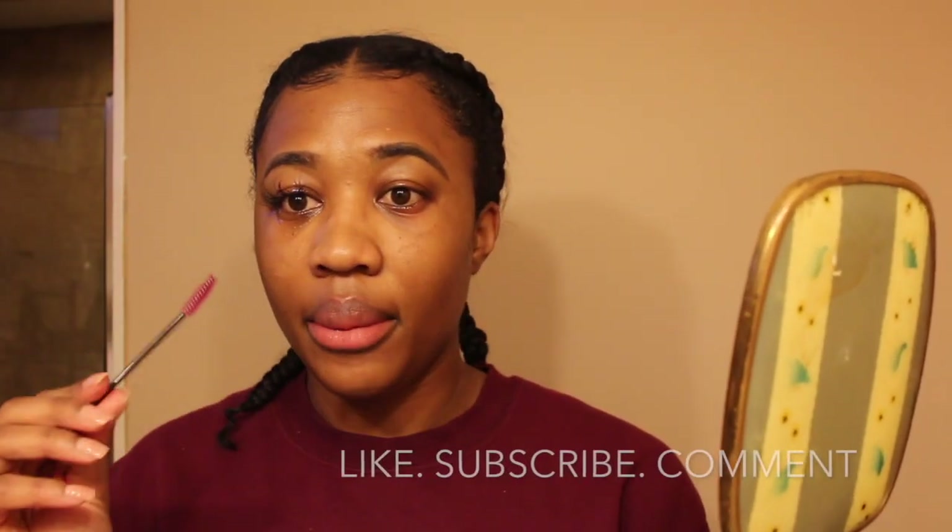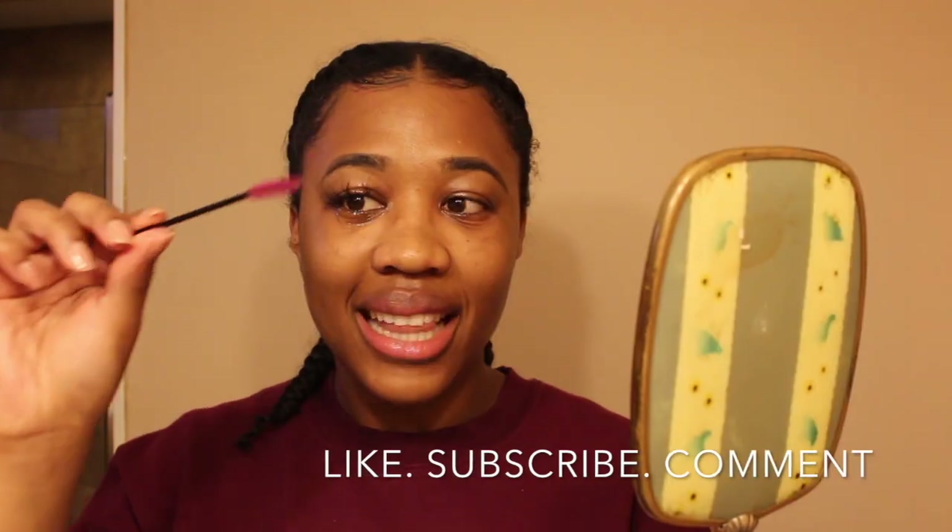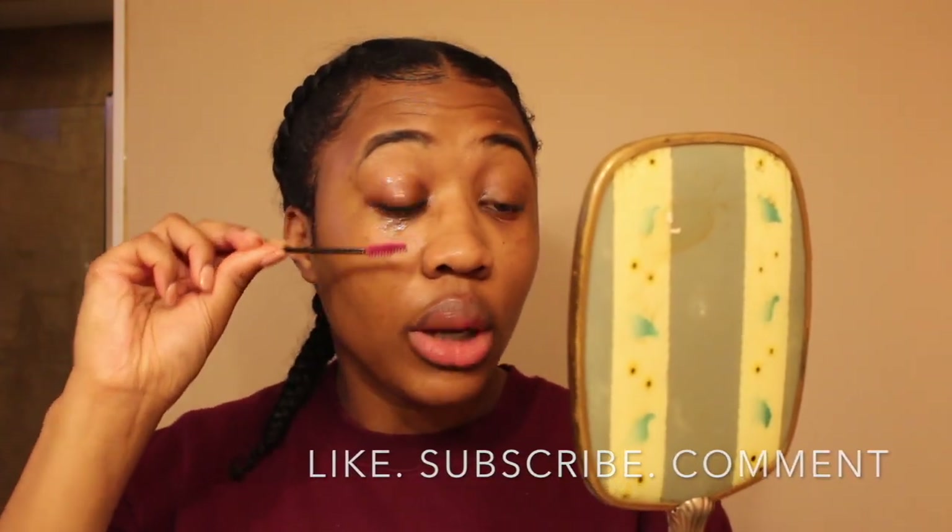Next I'm using the little spoolie that I got when I had my mink eyelashes applied, and I'm using it to brush the oil through my lashes. As you can see, there is some of the mink lashes coming off already, and I'm being super gentle.